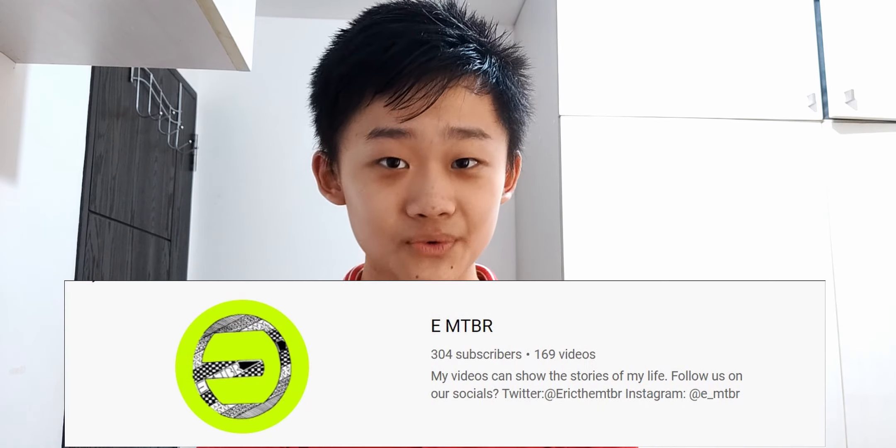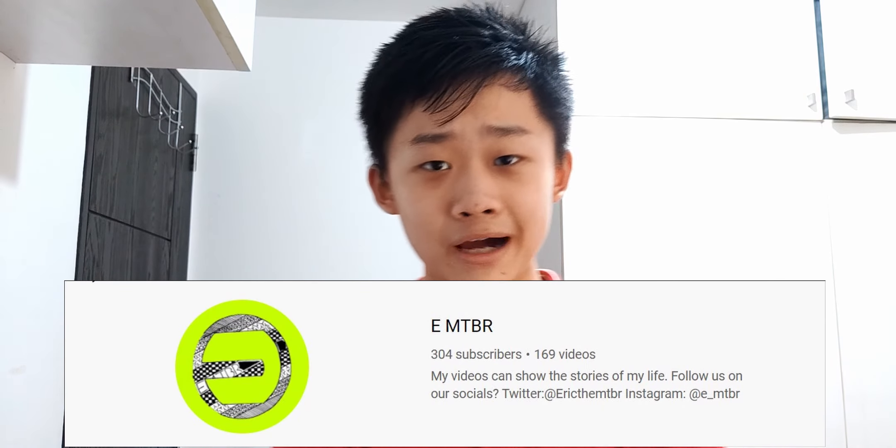What's up guys, this is CMTBR and as we reach the end of 2020, we have reached our 300 subscriber milestone. As a way to celebrate, in this video we are going to be going through all my video games — or rather, what I use to make all my videos — one by one. So let's get it started.